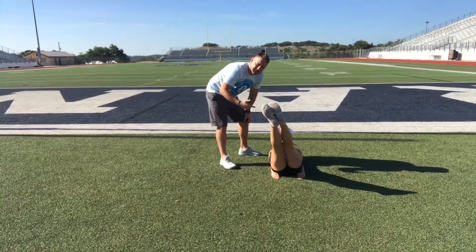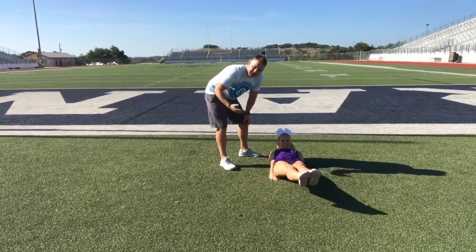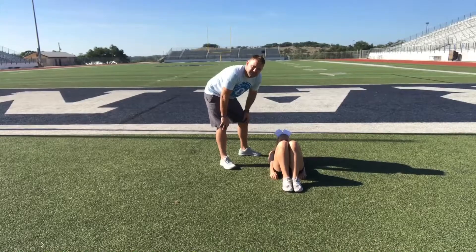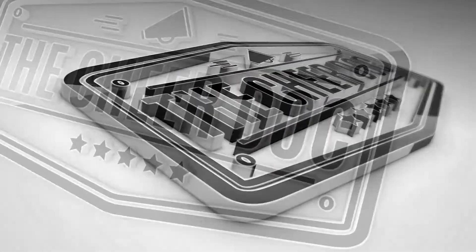If you can make it through one round of these, awesome — add a second round and try to increase the time that you can stay in that hollow body position. Use these as part of your core building and strengthening activities for conditioning and they will definitely help to increase your stability through your midline.